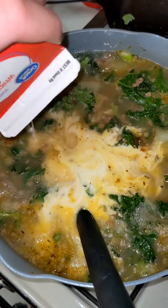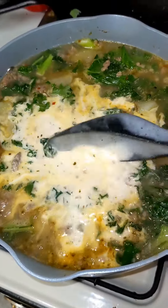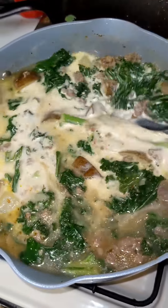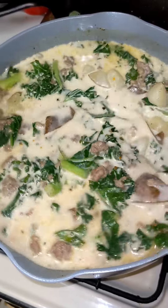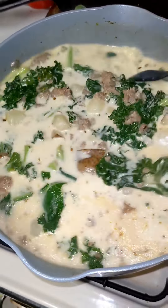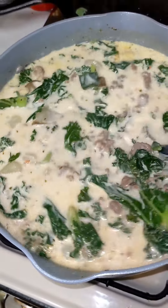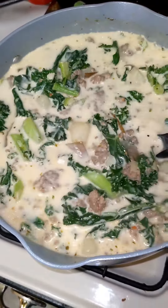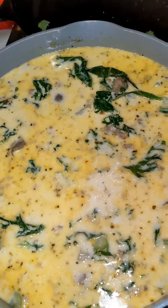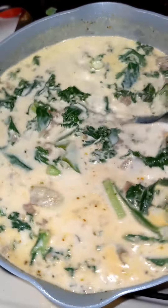Next you're going to want to add the heavy whipping cream. I usually use a whole small carton and sometimes add a little bit extra — like an extra half of a small carton — because I kind of like my soup a little bit creamier. Pretty much the rest you need to do is just keep mixing it together and add whatever extra seasonings you might want. Give it a little taste and see where it goes from there.